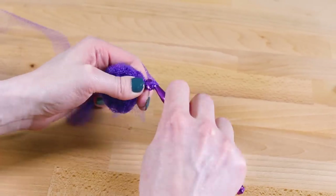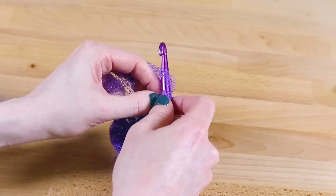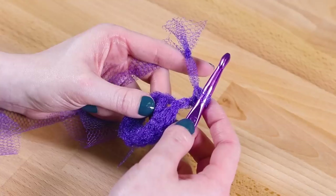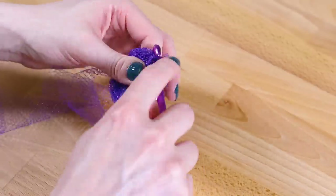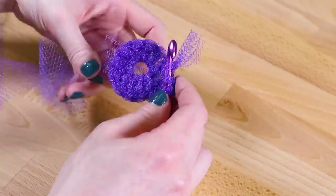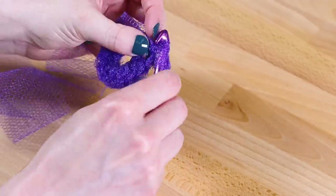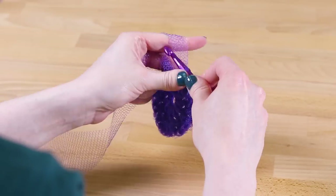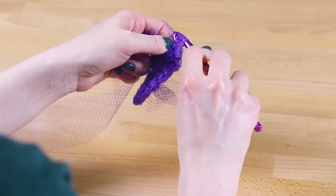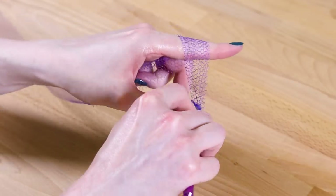Slip stitch to finish the round. It's hard to pick out individual stitches, so you can just double crochet into the opening between spokes. Double crochet 24 times, counting the chain 3. Slip stitch to join the round.